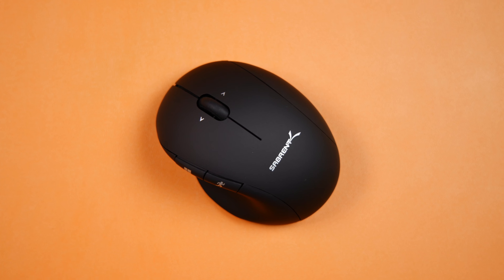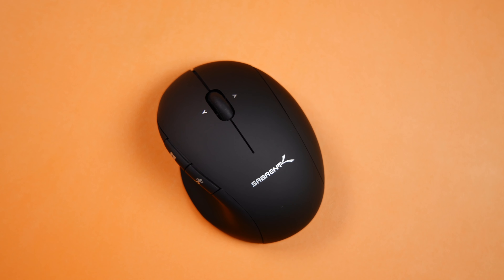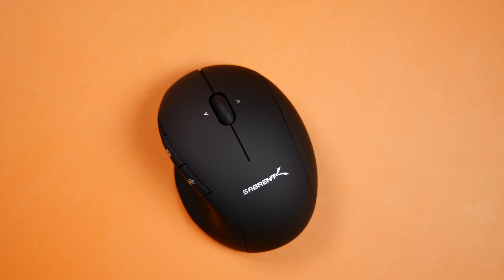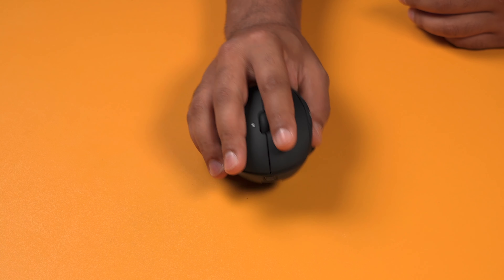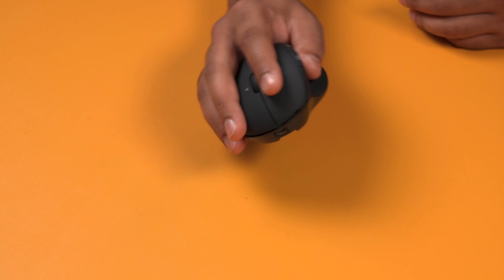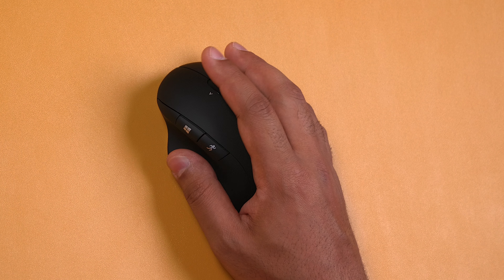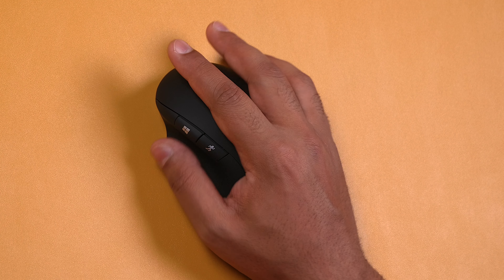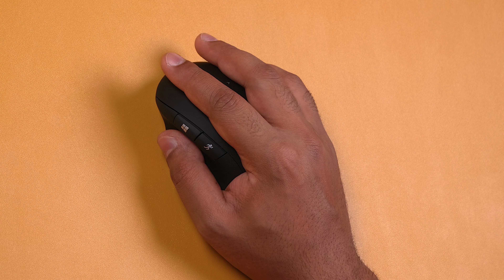The mouse is built really well and feels great in the hand. The ergonomics just makes it feel nice and comfortable even for long term use and fits my hand really nicely. It has a really nice shape to it and I think it will actually suit most hand sizes. I personally really like this thumb rest on the side as it just makes it feel as it should when you place your hand on top of a mouse.